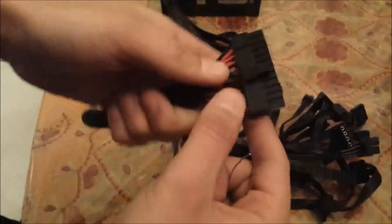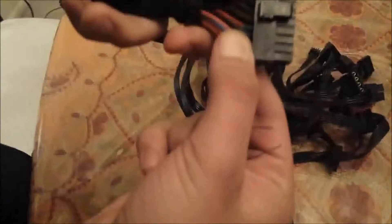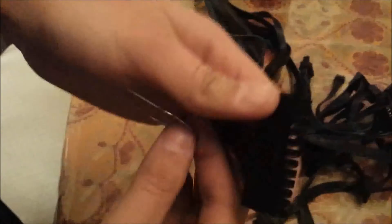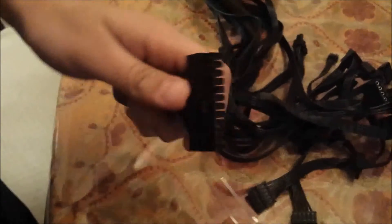Over here you're gonna see — it's kind of hard to see — but there's a green wire. So you're gonna find that and plug in one end. Make sure everything is unplugged; you don't want to shock yourself. Find the green wire and plug it into the green wire place.